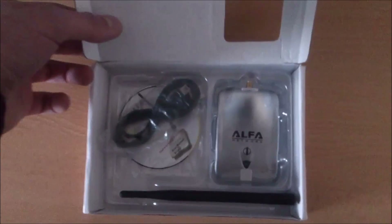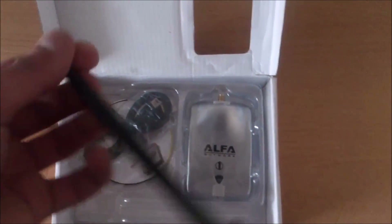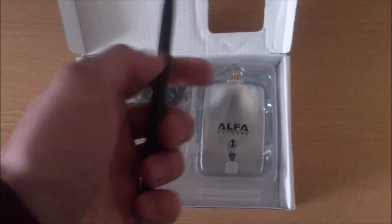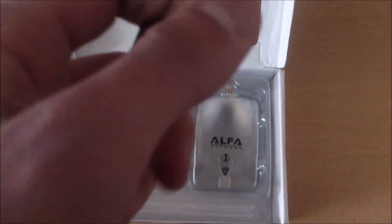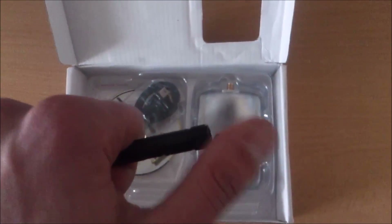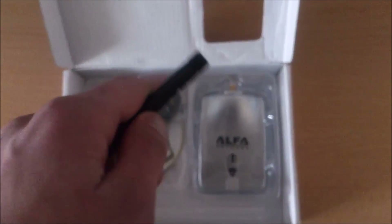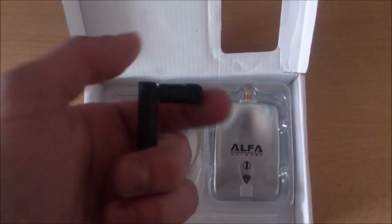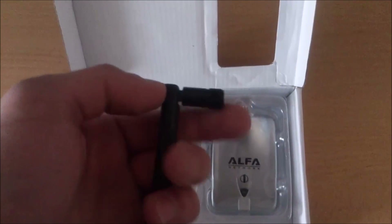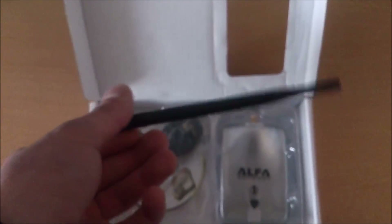Okay, let's open this. There we go. As always, there is a 5dBi antenna. For the fake one, I can see that it's not working very well — you can really feel it. If you have an original one, the rotation is smooth. But this one is not working very well, because it's a fake.